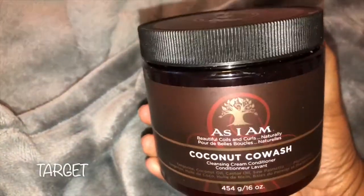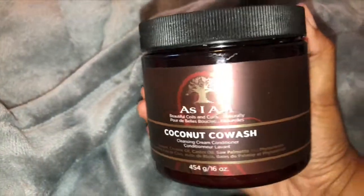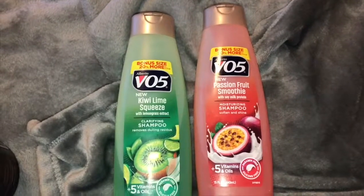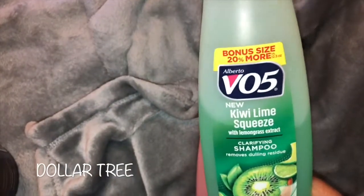Now I have the AS I AM Coconut Co-Wash — this is from Target. It is by far the best co-washing product that I have used on my hair, so this is a staple in my wash day products.